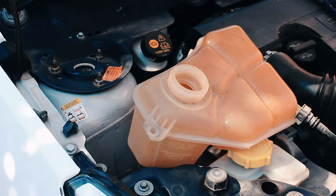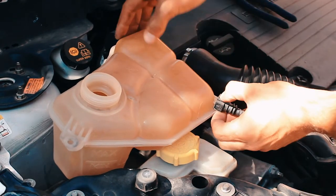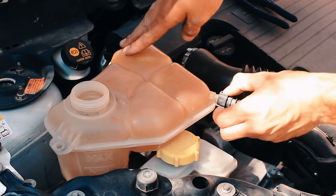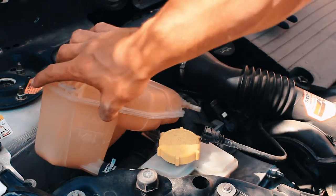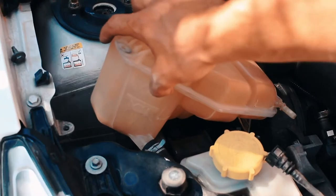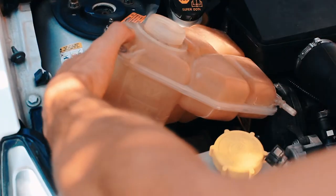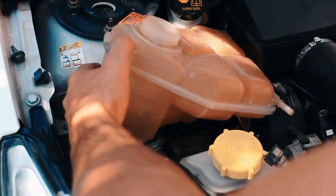You're going to need your strong fingers. Right there — and then you need the pliers for the last clip on the bottom here. So let's take it off.